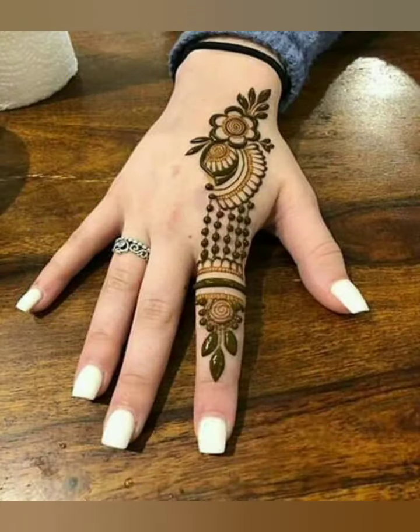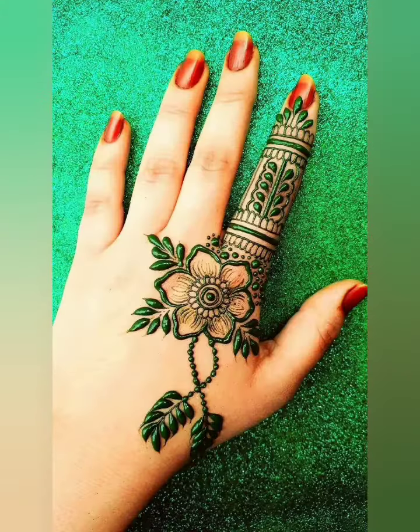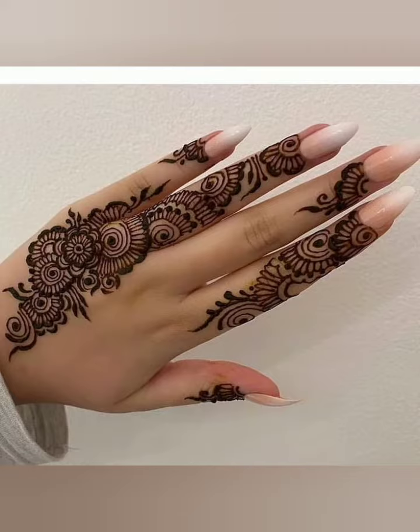Which mehndi design do you like the most? Please tell me in the comment section and give me your precious feedback, because your feedback is really important for me. Thanks, stay blessed, bye bye!